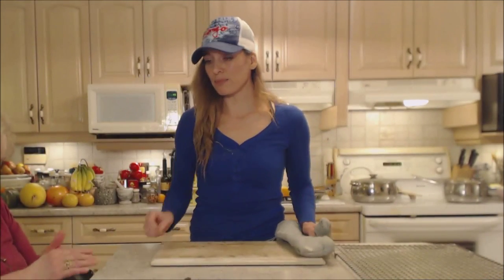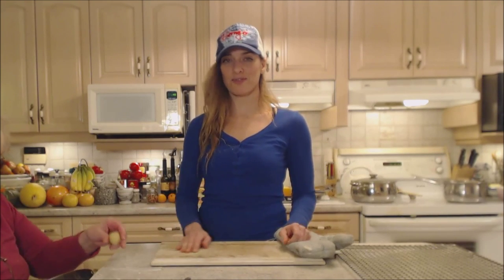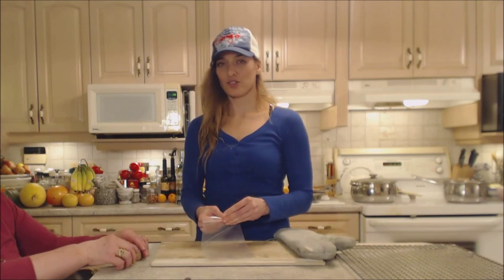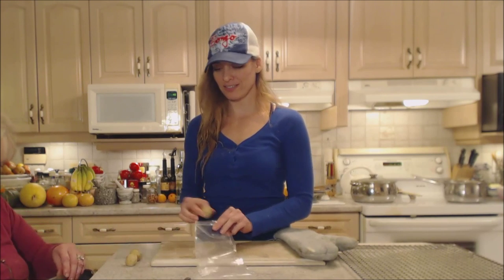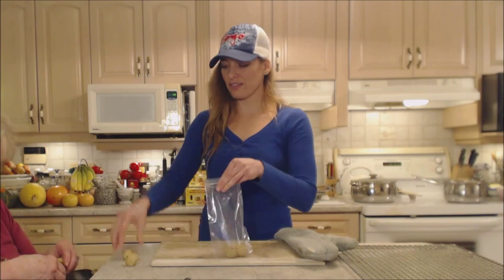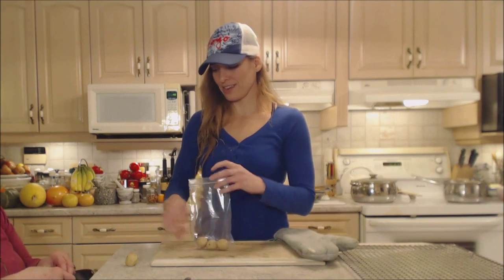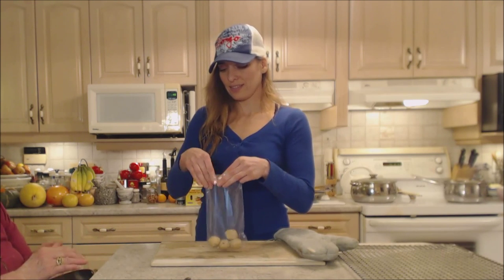I've convinced mom to put some raw dough balls into a bag for me for the freezer so I can grab them whenever I want.